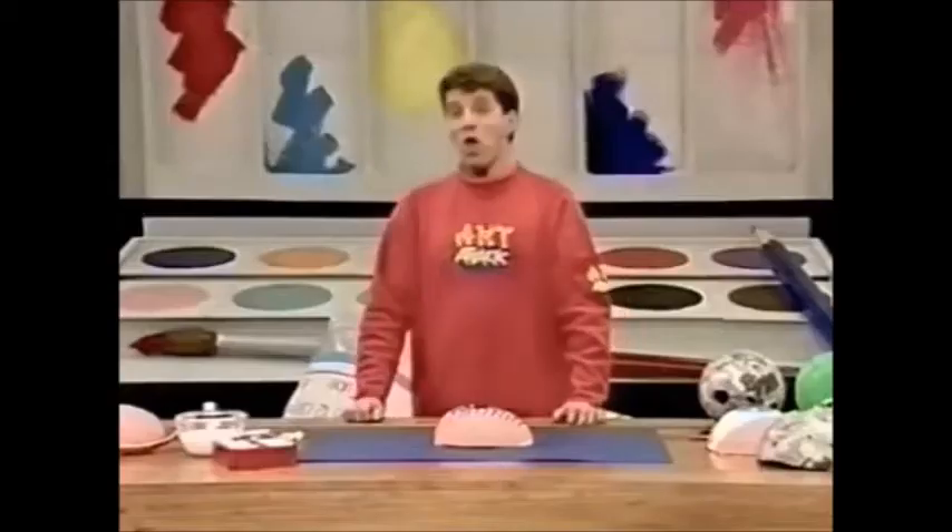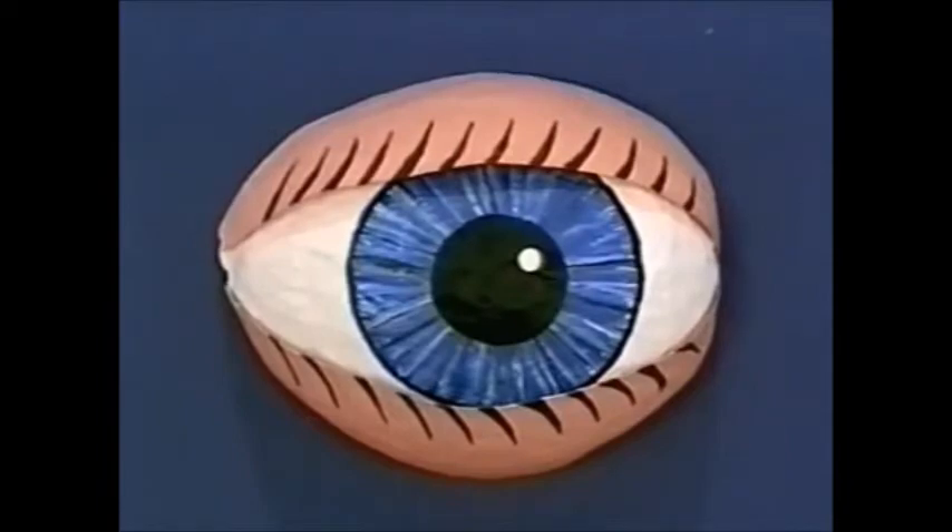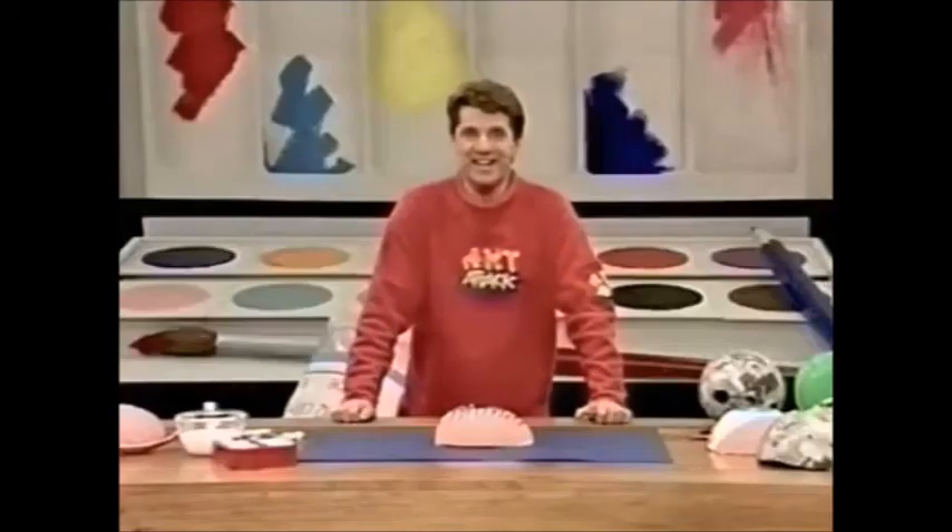The weird thing about these big eyes is that wherever you put them — on a desktop or hanging up — the eye just seems to follow you wherever you go. Try it yourself: a big eye. I'll see you next time!